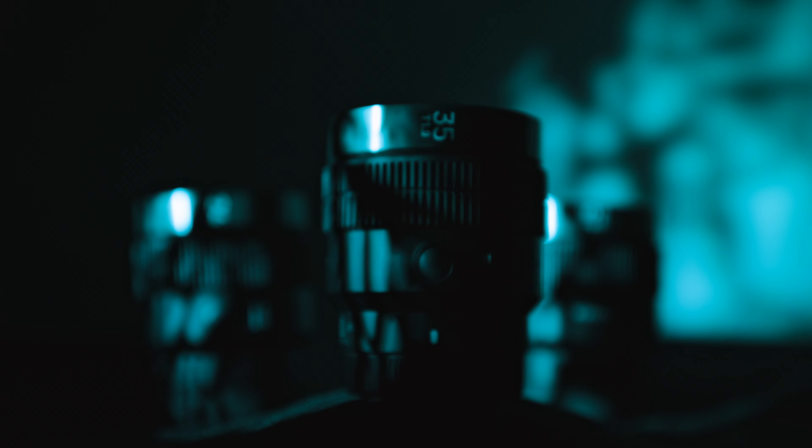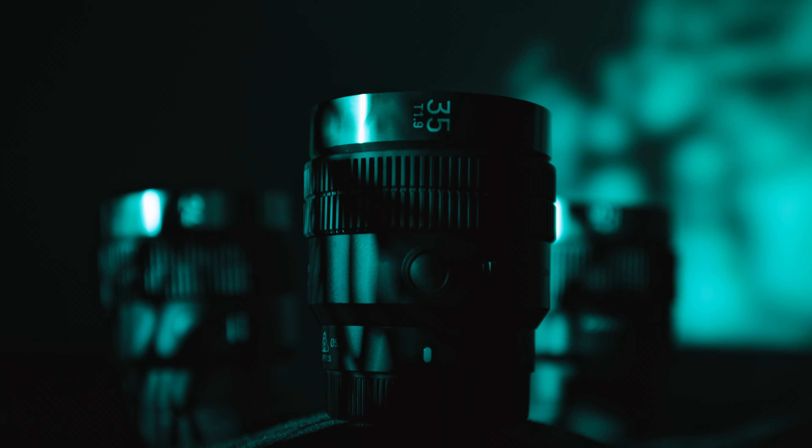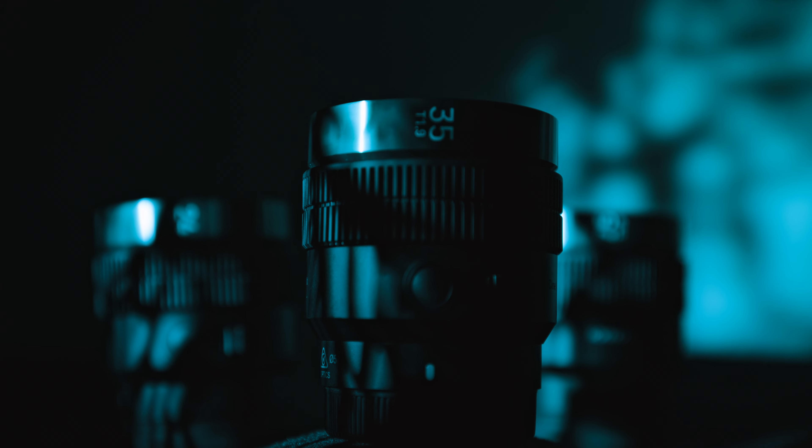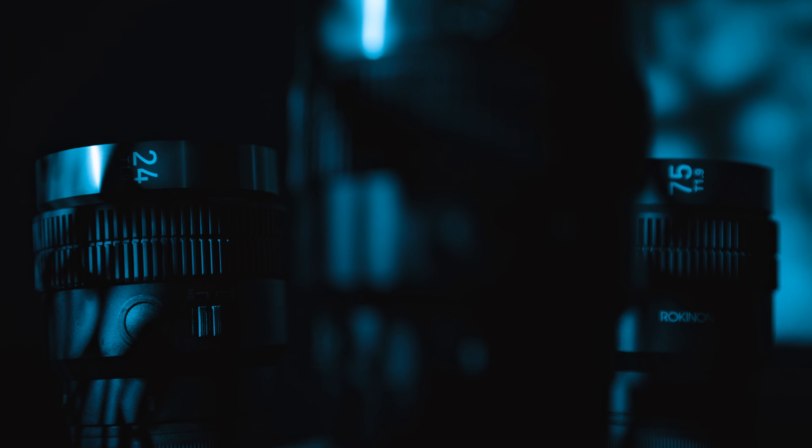Hi, my name is Tyler, and today what we're going to talk about is the new Rokinon Cinema Autofocus lenses. Some of you may know that these lenses have come out. Are they any good is the question, and the simple answer is yeah, they're great.